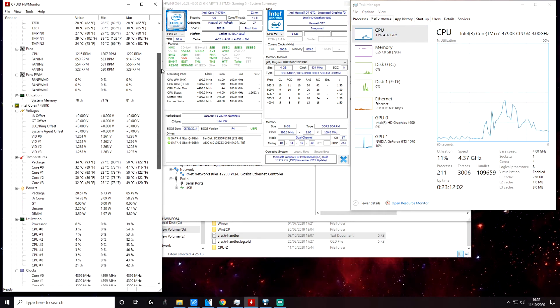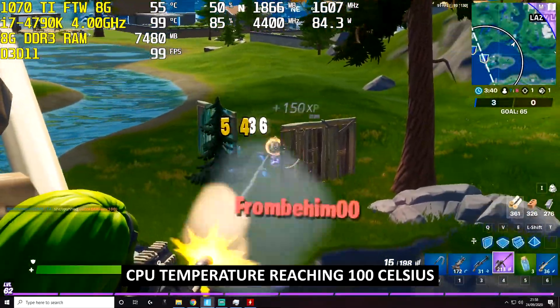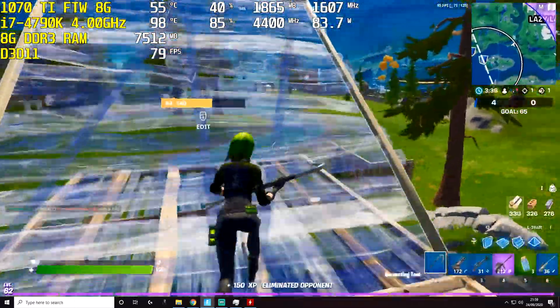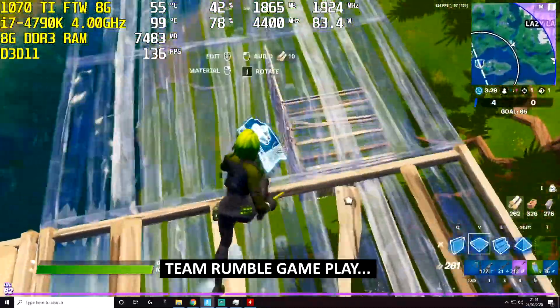Hi everyone. Before we start looking at the CPU overheating issue, let's take a quick look at our system specs. When playing something like Fortnite on lowest settings, the CPU manages to reach temperatures well above 90 Celsius, even reaching 100 Celsius sometimes, which is very hot.